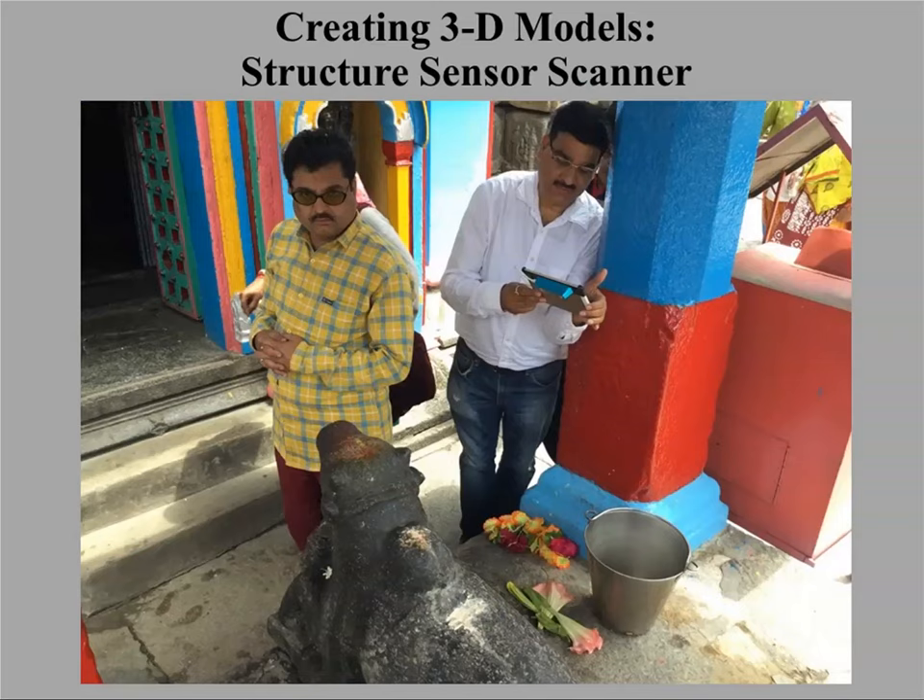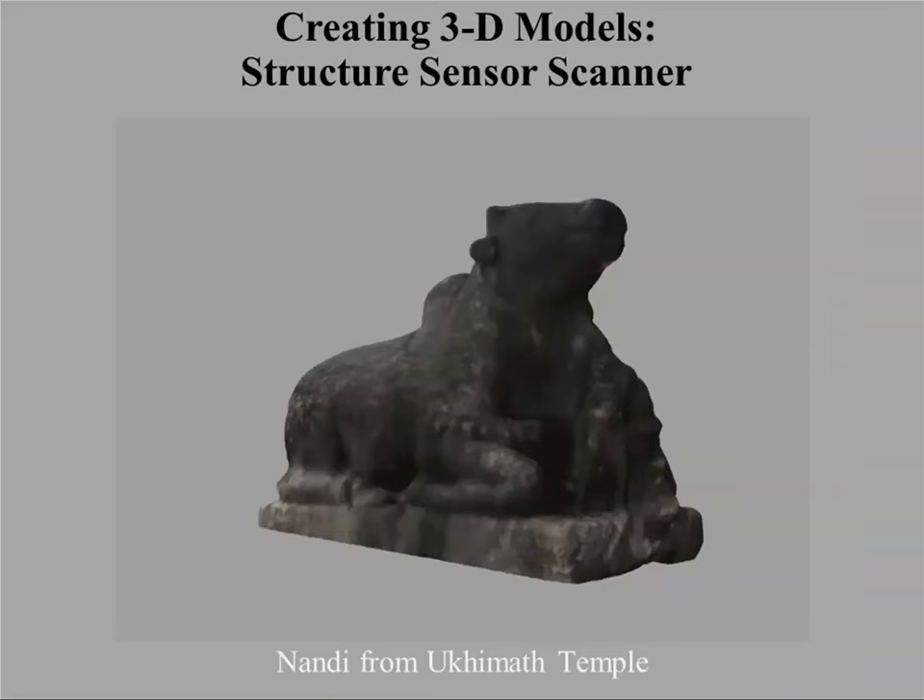Another scanner I've used quite a bit is the Structure Sensor Scanner. It's a very low-price scanner — only $400 — and it only works with Apple devices. You can run it off any Apple device, an iPad or iPhone. It does pretty good capture, but it doesn't have the resolution of the NextEngine scanner. The big advantage is portability — you don't need to be plugged into electricity. This is one of my Indian colleagues 3D scanning a sculpture. It doesn't get the fine details of the carvings along the base, but it does a pretty good capture overall.